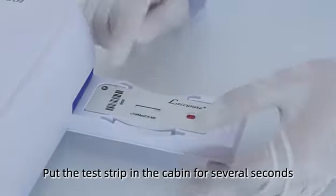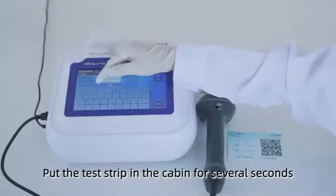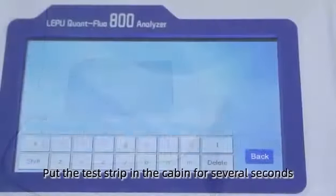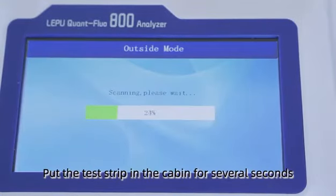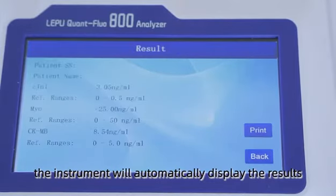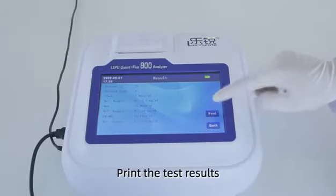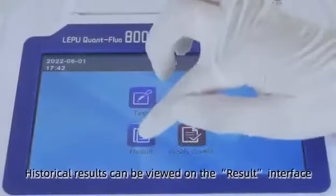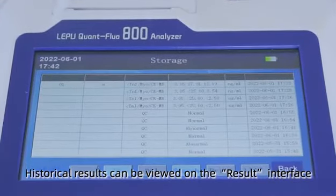Put a test strip in the cabin for several seconds, then print the test strip. Historical results can be viewed on the result interface.